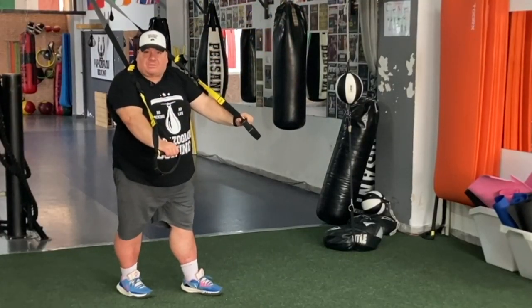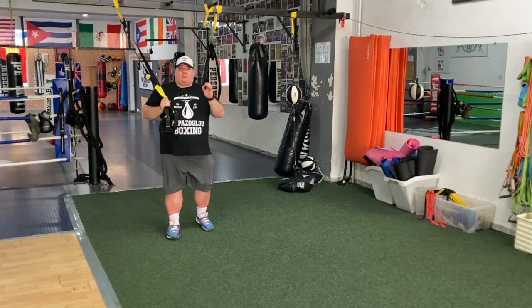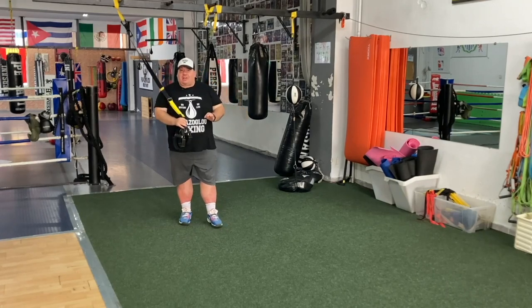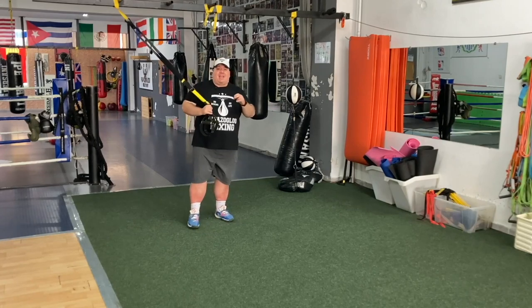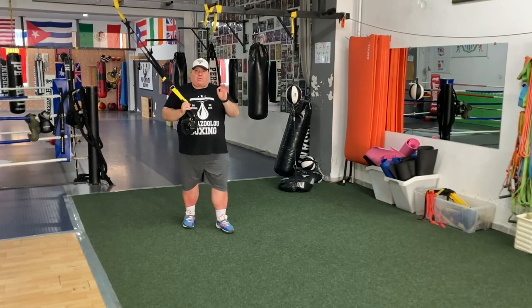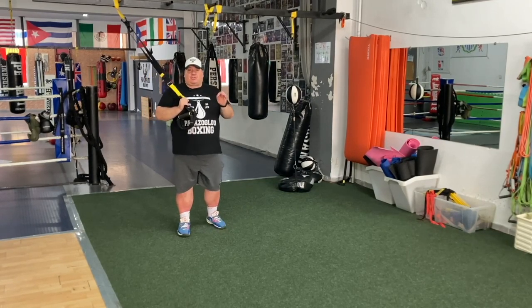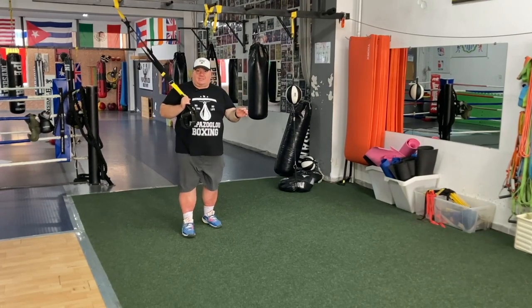Are you ready for the workout? We're gonna do three blocks. 20 seconds on the straps, 20 seconds of a cardio exercise, 10 seconds rest, for three sets. Each block has only one exercise. Three exercises: squats, low rows, and chest press.